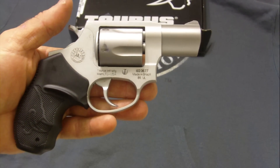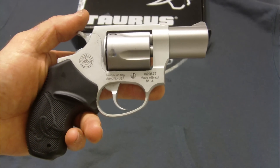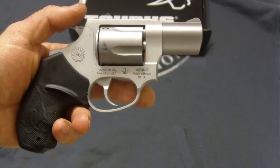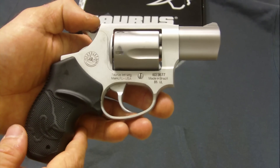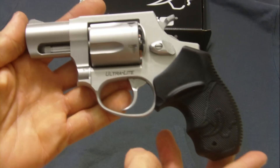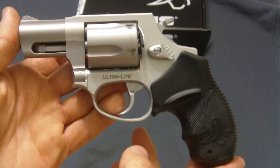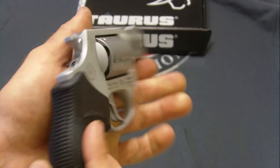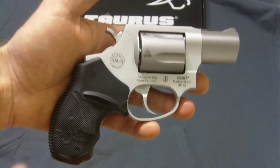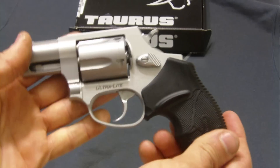Overall, I would recommend the Taurus Model 85 Ultralight. This is a great option for concealed carry if you don't have a lot of money and you're looking for a reliable, dependable firearm. I'd highly suggest the Taurus Model 85 Ultralight, or the regular blue one, depending on what you like. The recoil on this — not too bad, it's a little snappy but very manageable. Overall, pretty nice gun and I highly recommend it to anyone looking to buy it, maybe as their first firearm. It's very easy and simple to use.